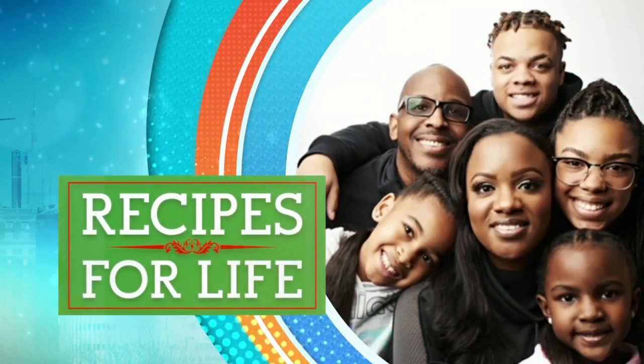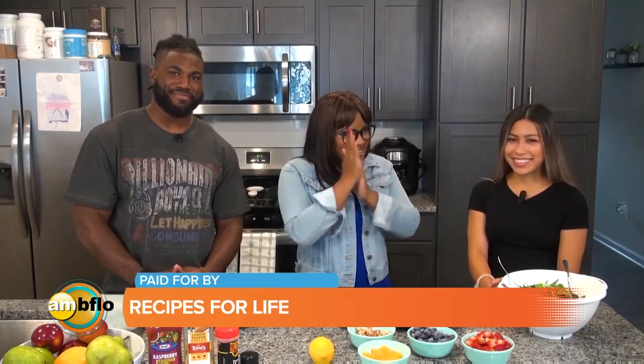Hey everybody, welcome to Recipes for Life. I am Mercedes Wilson and I'm having lunch with Jess and Zach today. Hey. What's up? Alright, so we're doing salad and salmon. You can't get any better than that. I love it.